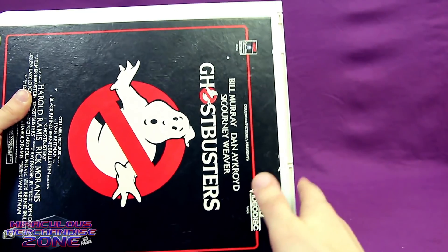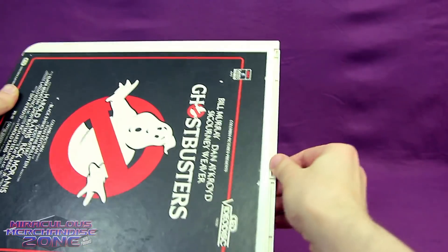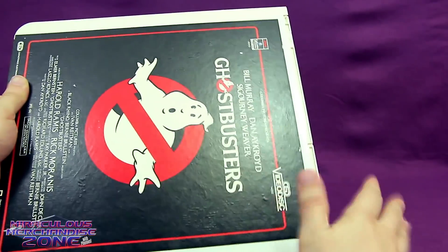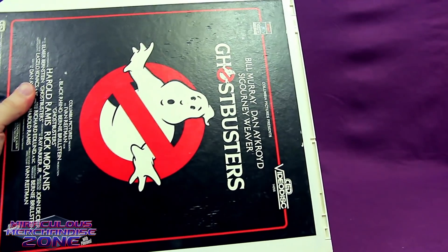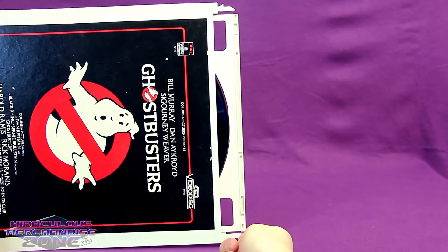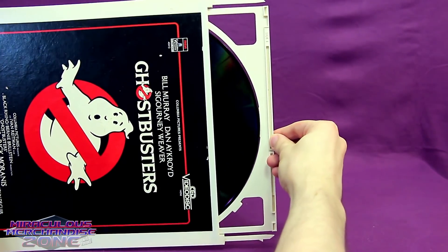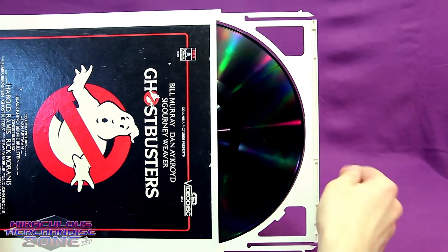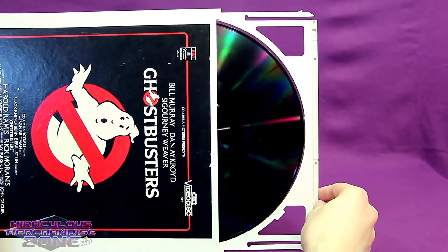Unlike a record, the CEDs were housed within a cartridge, and would only come out once the player grabbed the front end of it, took the disc out, and then you would just have the empty cartridge to put back in once you were done watching. The CED player would push in these tabs, grab the front end of the cartridge along with the disc — and it's like a vinyl record inside there, but shinier than most.